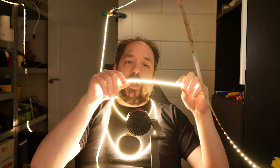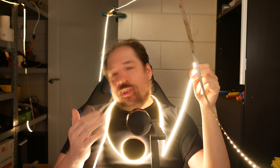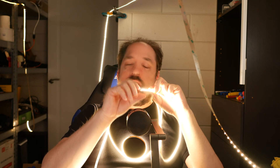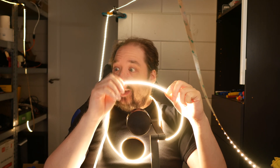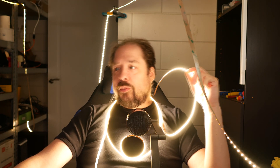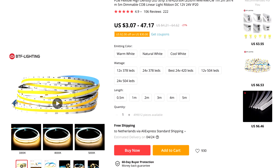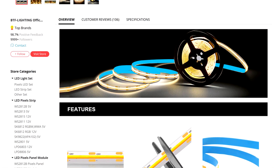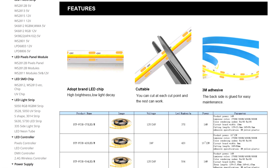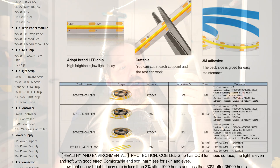The effect will depend on how many LEDs per meter you choose. I had to quickly look it up — this one is actually 528 LEDs per meter, not 300 as I initially said. They come in different variants: 378 LEDs per meter, 420 LEDs per meter, 504 LEDs per meter, or 528 like this one. I'll have some links in the description. The more LEDs per meter, the better the diffusion.